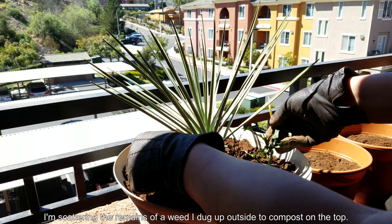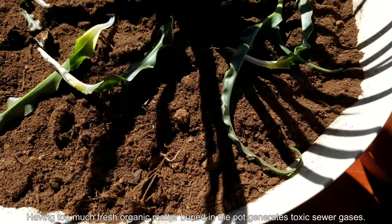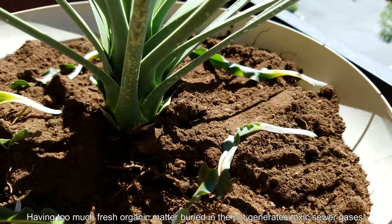I'm scattering the remnants of a weed I dug up while getting the real dirt, to compost on top. When I water from the top with distilled water, the nutrients from the decomposition will slowly leach into the soil. Of course it could also try to grow on its own, but that's extremely unlikely in this position.